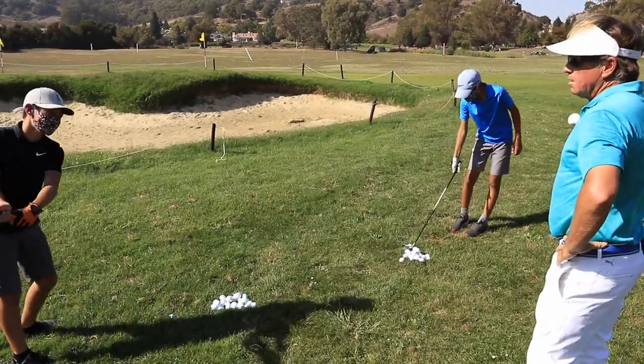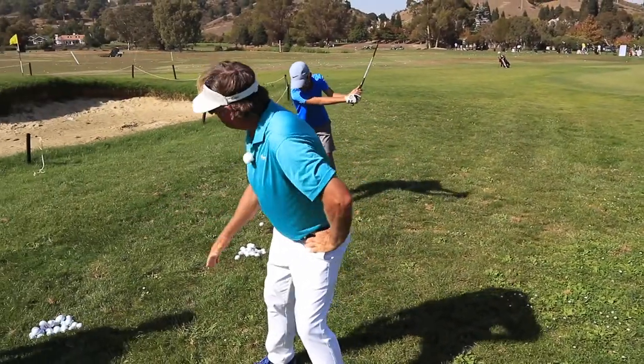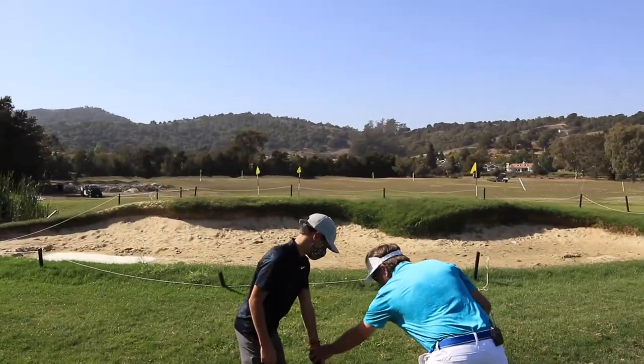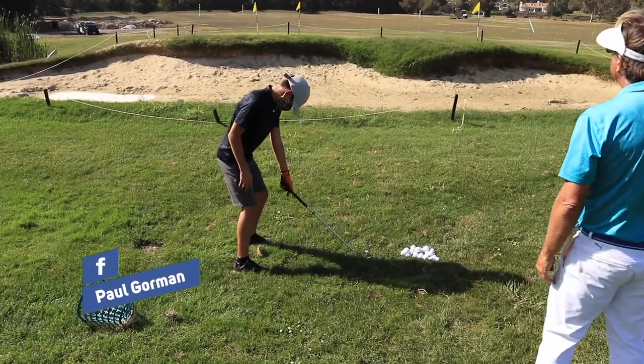It's like a regular chip shot. You're going to get further away and lower the shaft so the shaft angle is flatter, like a chopper blade. So it's lower, below your zipper.